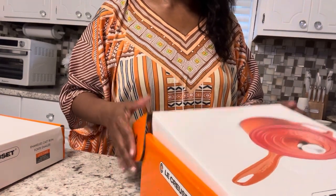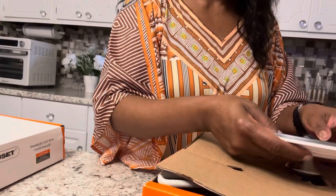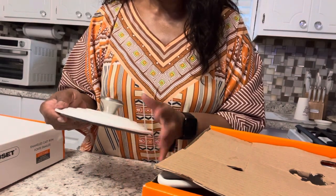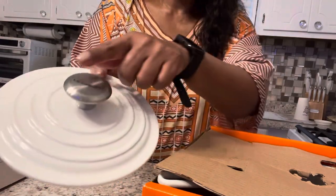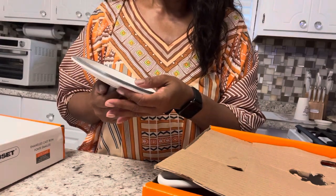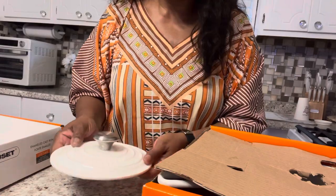So I got the sauce pan. It's white — you know I love white. Look at that, it's beautiful! It has the silver knob and it has the Le Creuset logo on the knob. The lid is so beautiful and so heavy, and of course inside it has the 'France' marking.